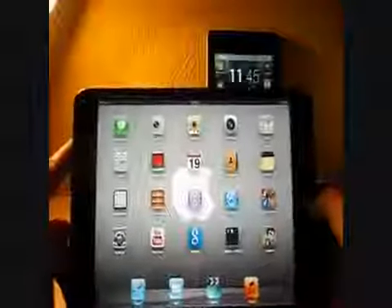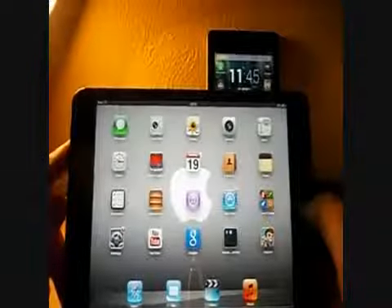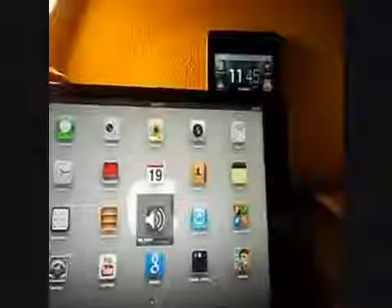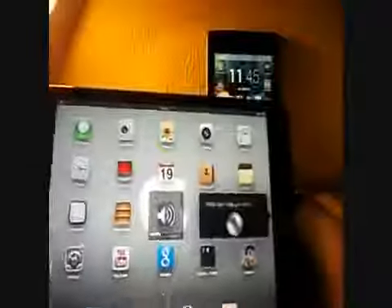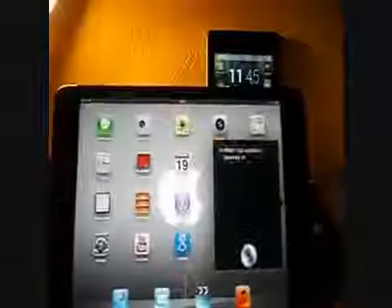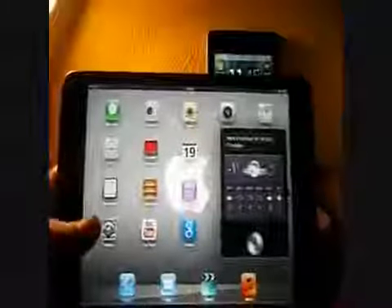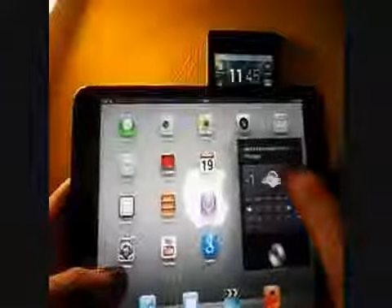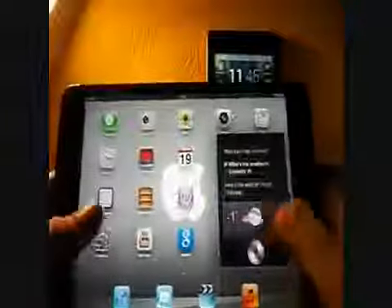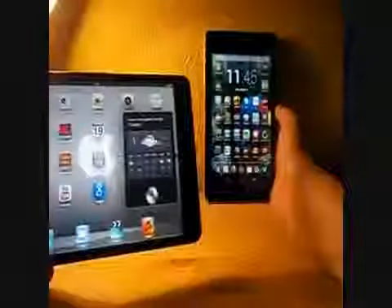We'll test out Siri on this. I'll ask it: what's the weather in Coventry? Here's the weather through Thursday. So that's the weather in my area now. It's quite rapid really. Now we've got internet on this, we can do it again and see which one's the quickest.